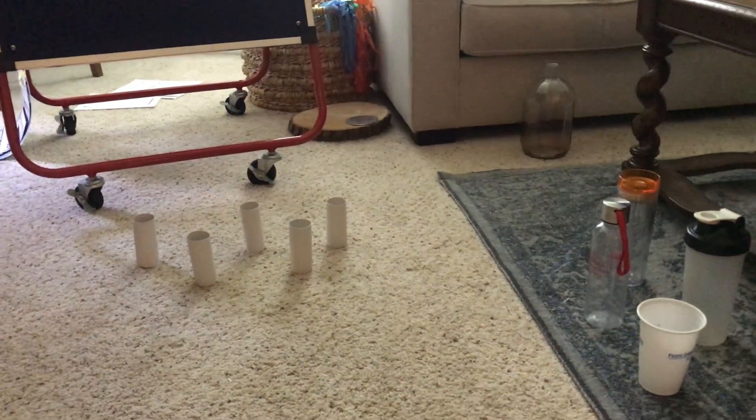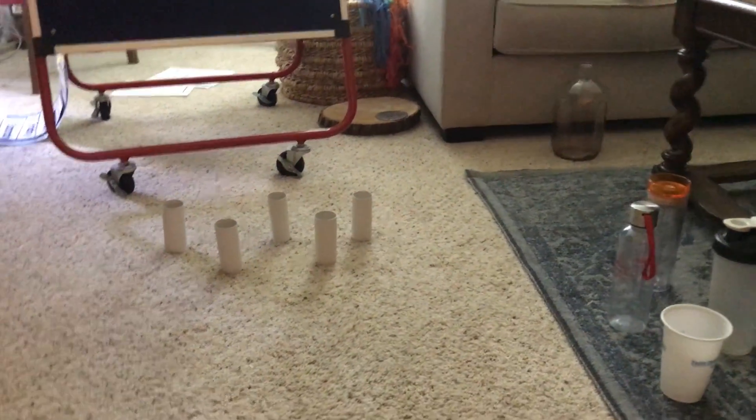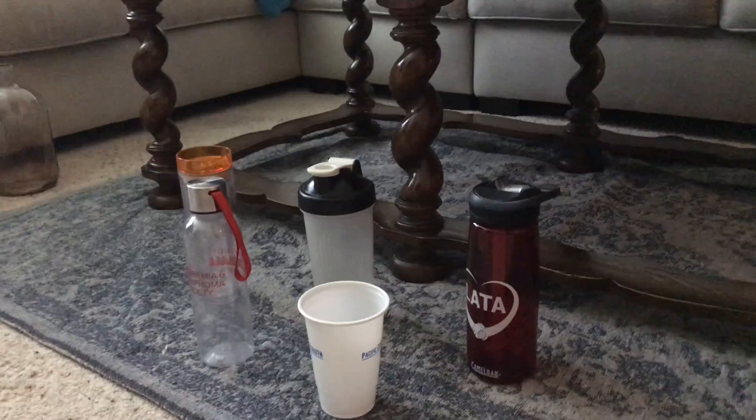Hello Kindergarteners! Today I'm here to teach you how to play subtraction bowling. For this game you are going to need either toilet paper rolls or paper towel rolls, or you could be creative and use maybe some plastic water bottles that are light to play this game.